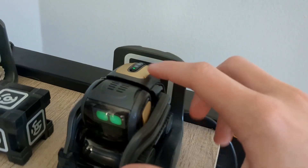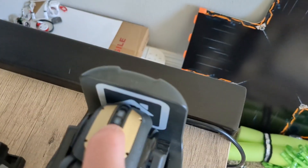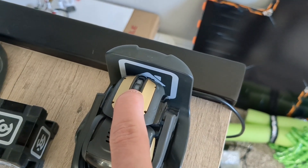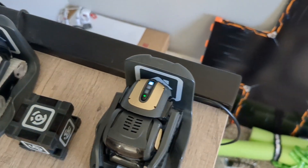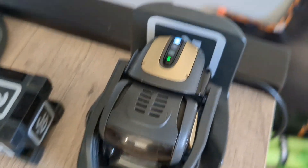We're going to start by holding him on his back, with him on the charger. We're going to press and hold his back button until he turns off. Keep holding it until one light on the back comes back on. Now that it's on we can let go. It should turn two of those lights blue — distinctly blue — if we did it right.